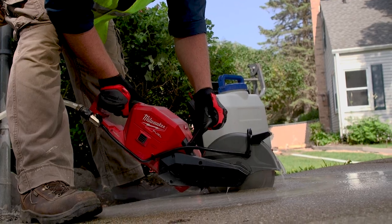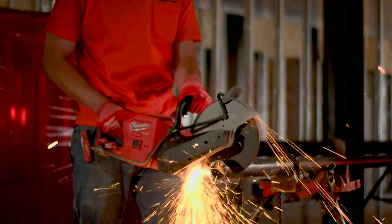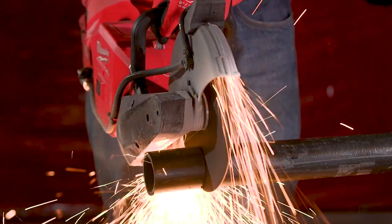The overload indicator just says that you're working the saw too hard — let the saw do the work. Having that gauge, you're not wasting battery life, you're not wasting blade life.